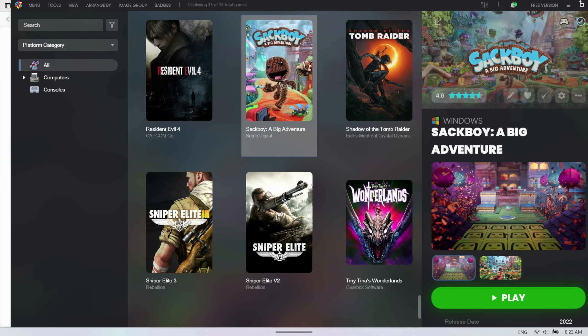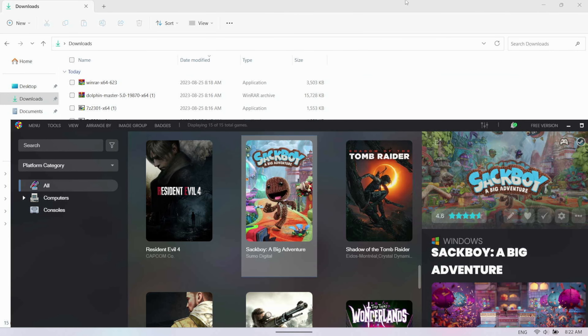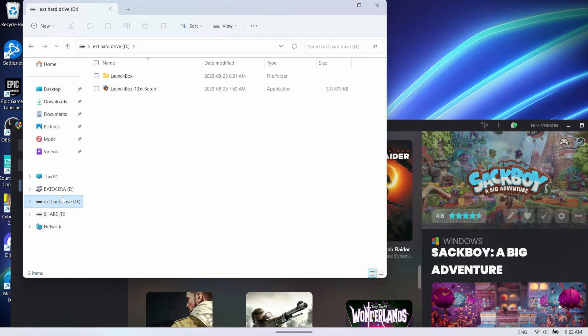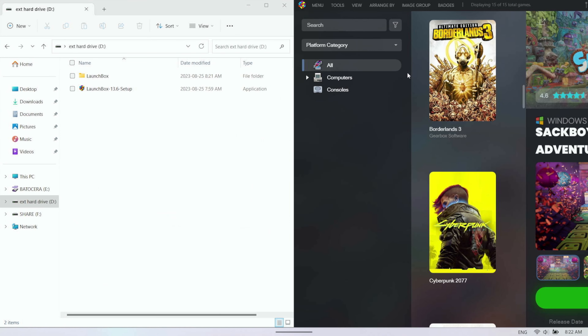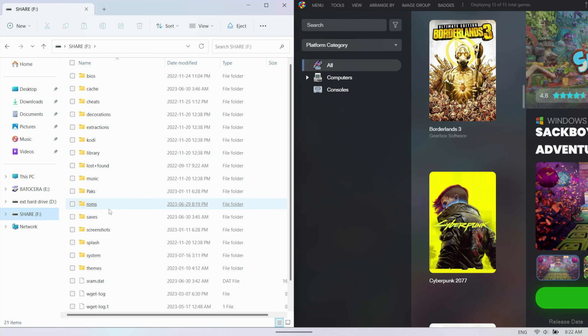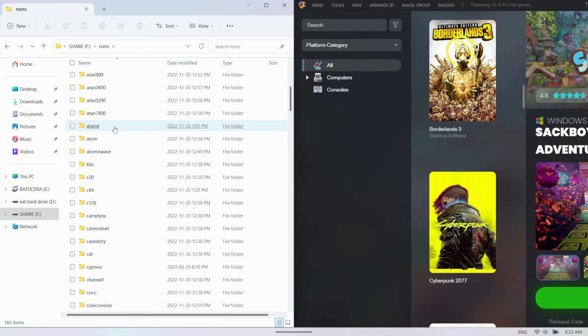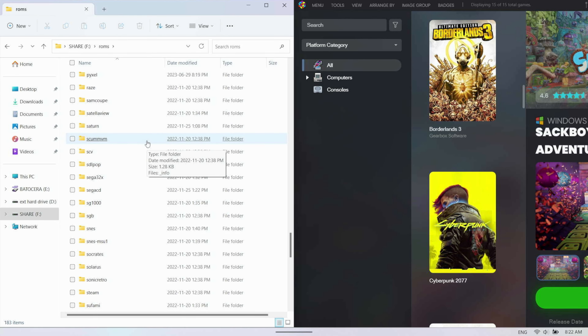Adding in ROMs, there are a couple of different ways, but honestly the easiest way I've found is to do them one system at a time. You can do a mass import, but there's a bit more hassle for the first time. I'm going to do a split-screen view of LaunchBox and my hard drive with my ROMs. If we go into my ROMs folder — this is on my Batocera SD card — I want to import my SNES games. SNES is fine to use through RetroArch, which is the default emulator front-end that will run on LaunchBox.